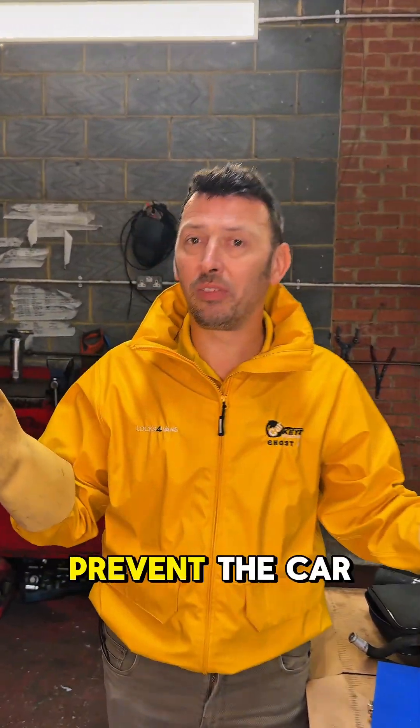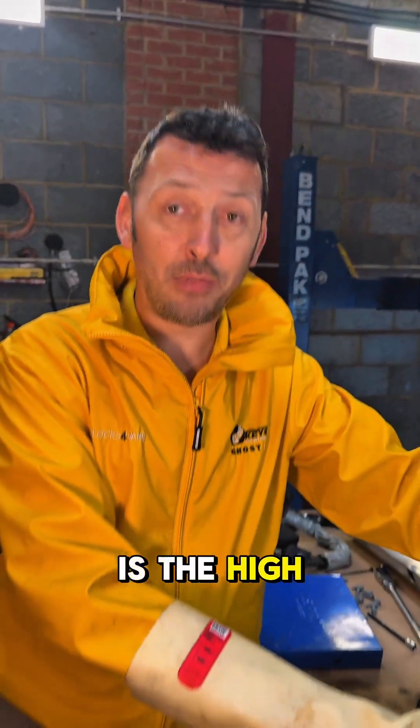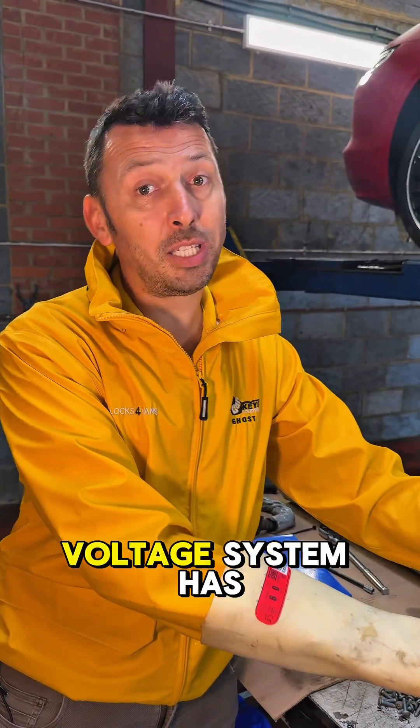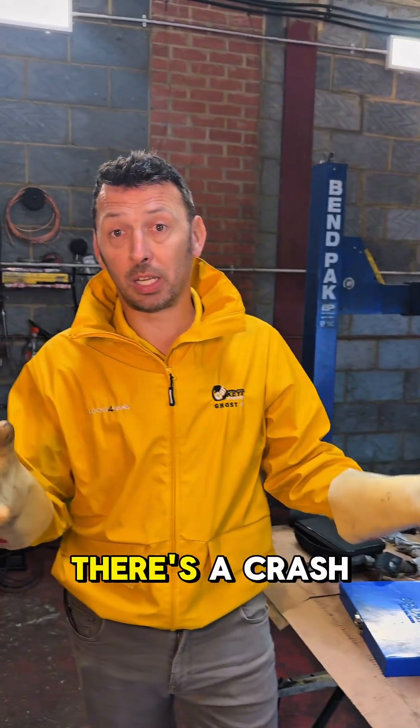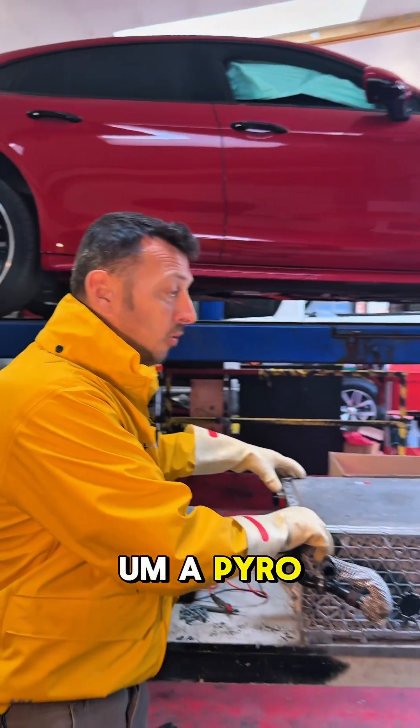Seat belt pretensioners have all been deployed, which means we have crash data. That on its own would not prevent the car from starting. However, this car is a hybrid — this is the high voltage battery — and the high voltage system has been shut down. There's crash data in the control unit.